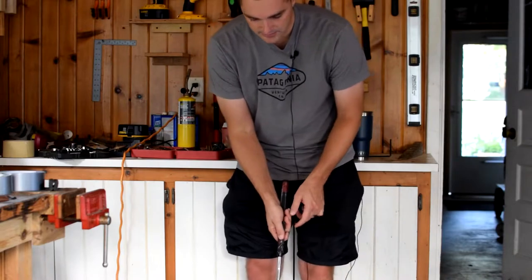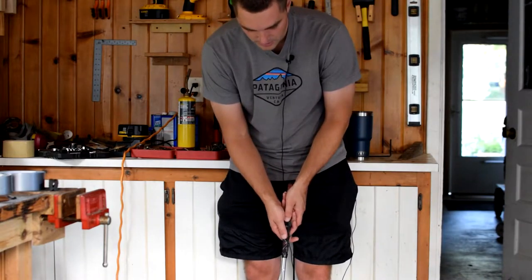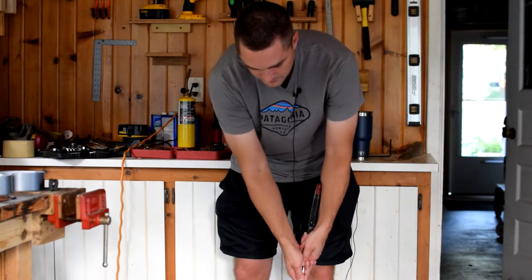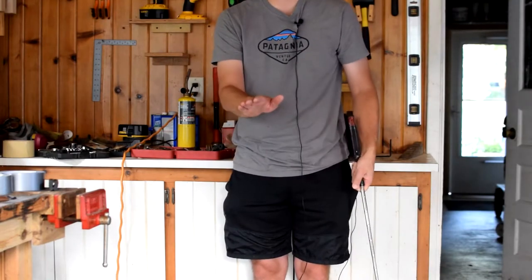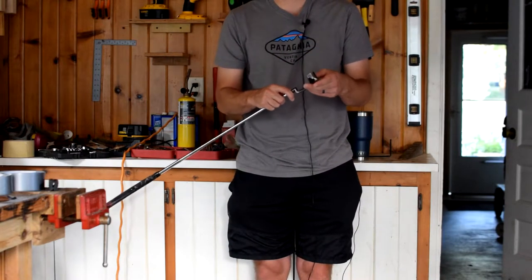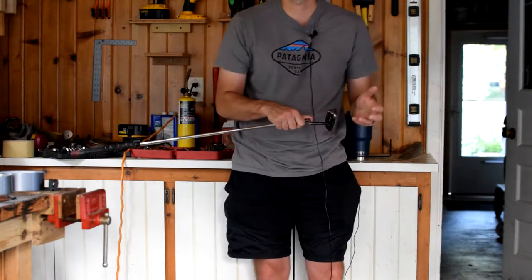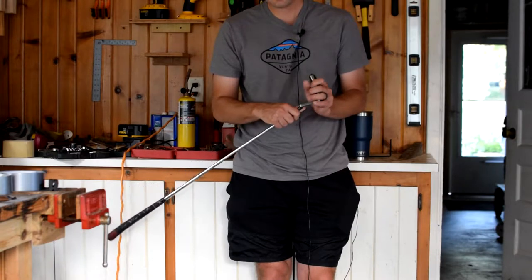Next, let's talk about loft. Typically with a slight forward press you'd use three to four degrees of loft. But with arm lock putting, you're adding significant forward press, which means with three degrees your dynamic loft goes negative — you'll be hitting the ball down into the ground and not getting a pure roll. So with an arm lock system you need to increase loft from three or four degrees up to maybe six, seven, or eight degrees to get that true, end-over-end roll for consistent speed.